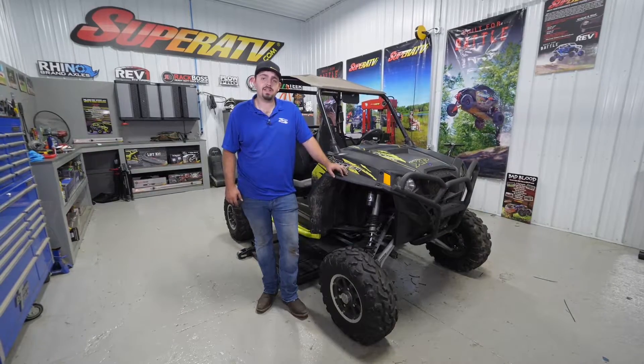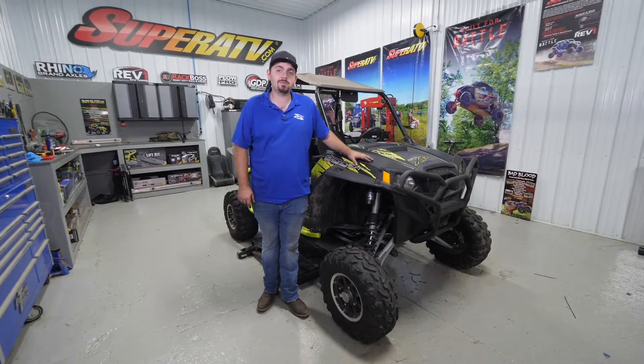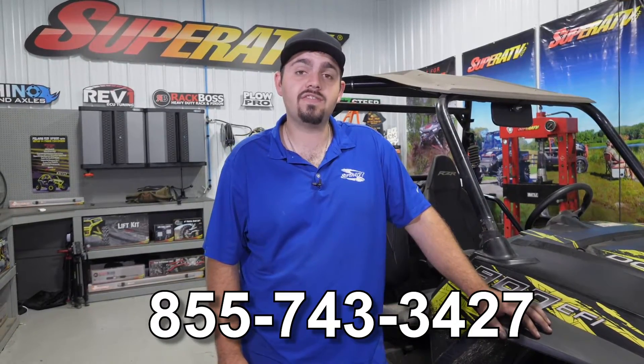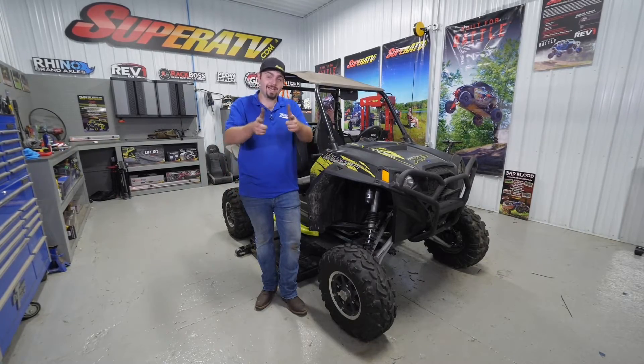And that's how super easy it is to install Super ATV's complete diff on this Polaris Razor XP900. For more information on this differential or any of Super ATV's great products, feel free to give us a call at 855-743-3427 or check us out online at superatv.com. Thanks for watching, and we'll catch you next time.